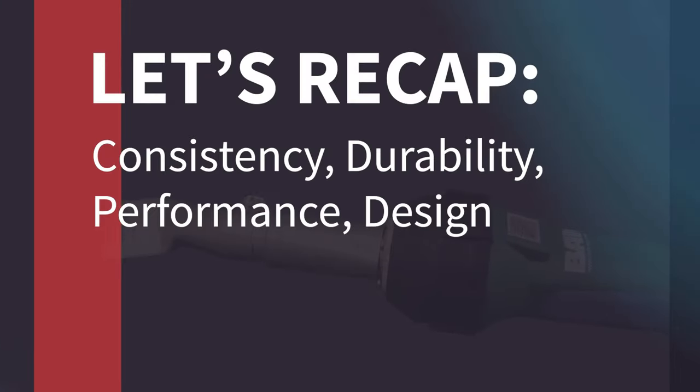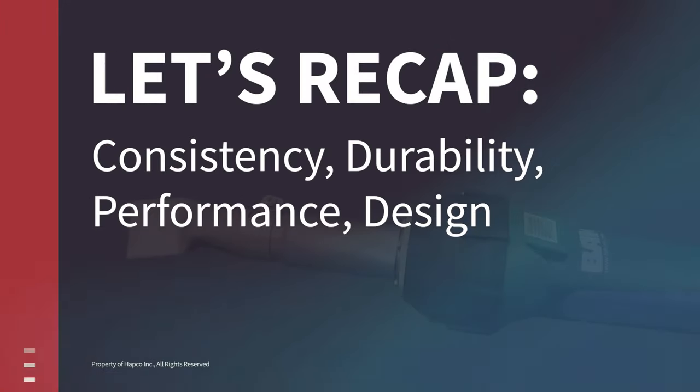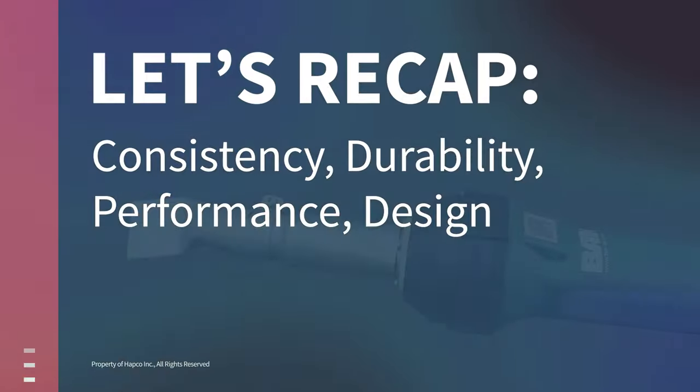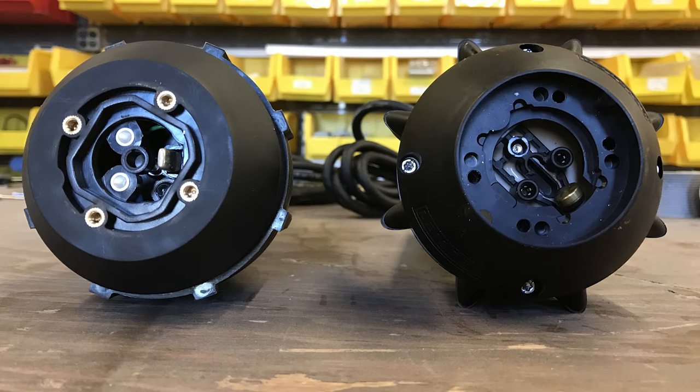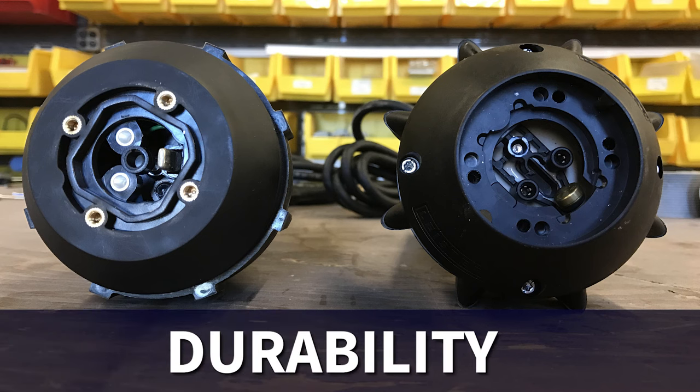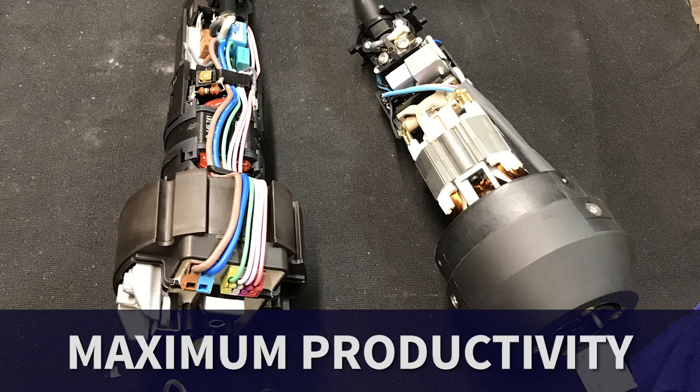Let's recap this comparison. For consistency, durability, performance, and design excellence, you can't beat Swiss technology. BAK's extra care and attention to detail includes screw reinforcements to ensure durability against dropped tools, and an uninhibited airflow design for maximum productivity.